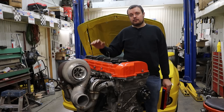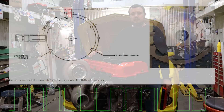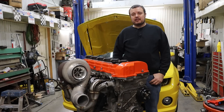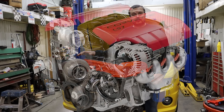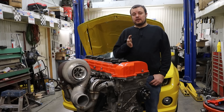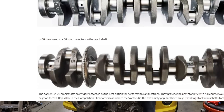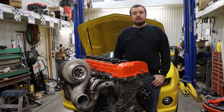Holley refuses to add support for the early Vortec 4200s, which featured a seven tooth crankshaft reluctor, and I sort of get it. Something like this is never going to compete with their bread and butter, the Chevy LS series engine. Now what Holley does support is 58 tooth LS engines, and it just so happens that the later Vortec 4200s got the identical trigger setup to the 58 tooth LS.